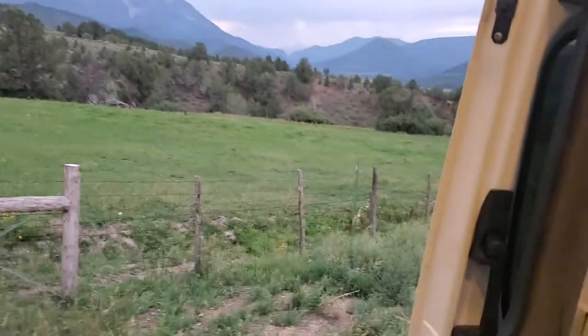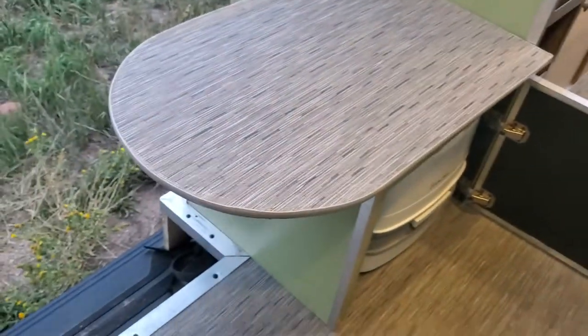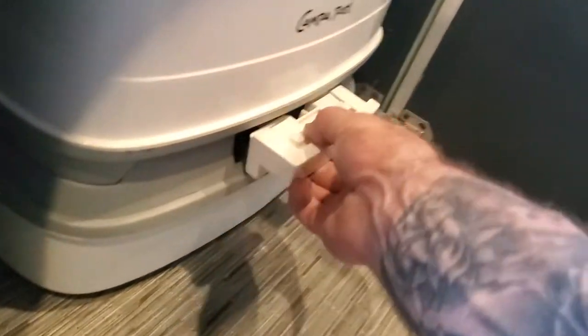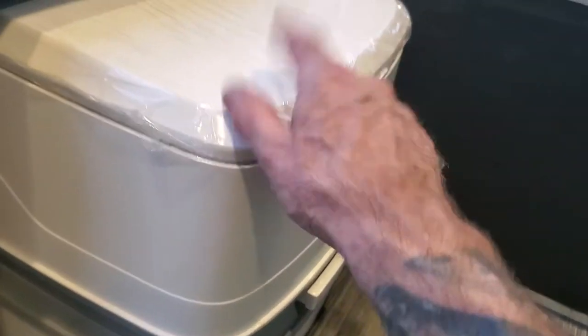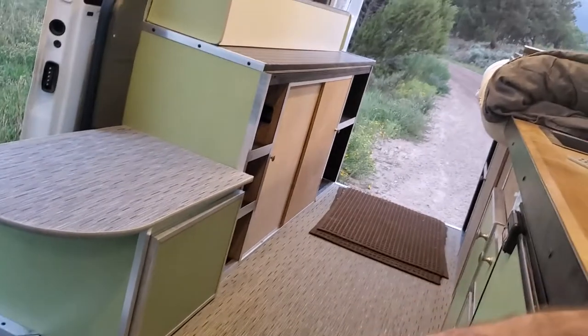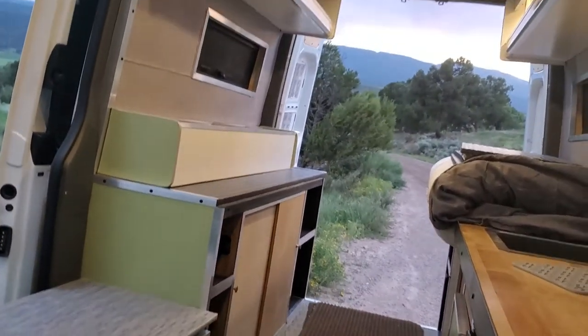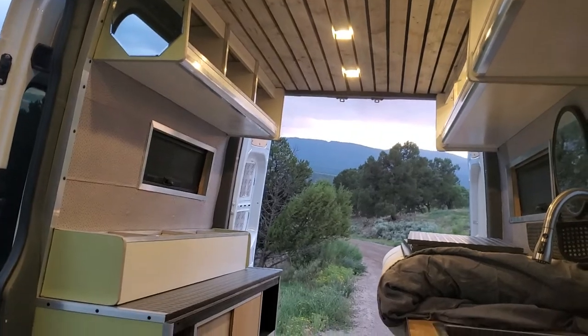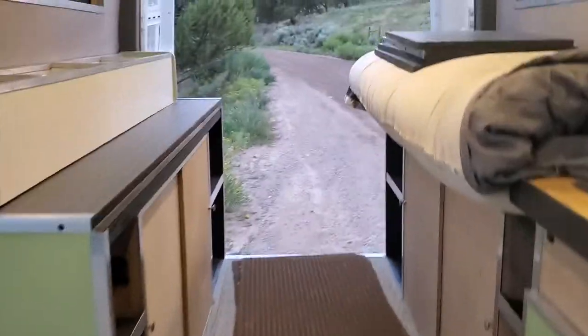This bench is so great — we sit on this bench all the time, just jumping in to sit down, put shoes on. Also hiding in this bench is a Thetford cassette toilet — this one's brand new and included. These little guys have two chambers. The lower chamber uses blue chemical that turns solids into liquids.